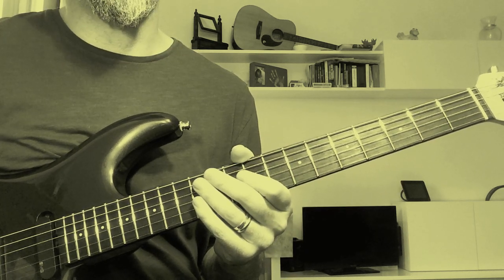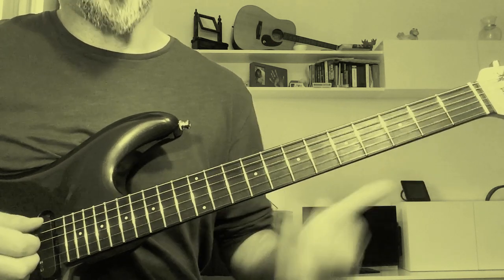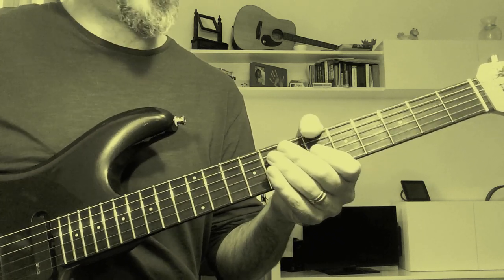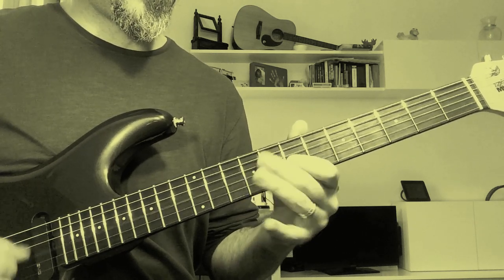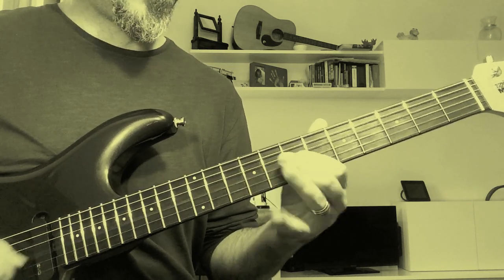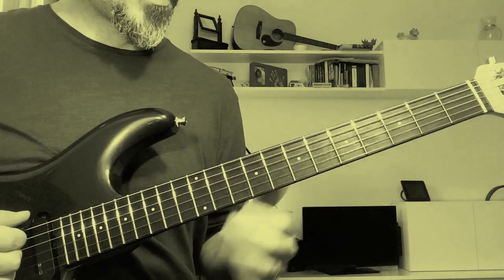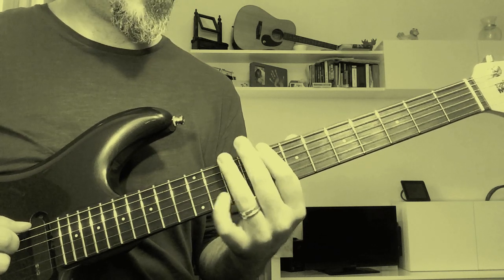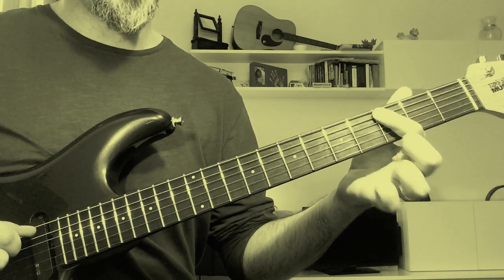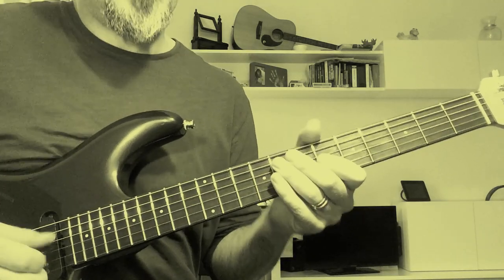The next section of the song is the B section where you have to switch to A. During this part the guitar in the record plays this. These are the same chords — you can play the F here and the G here, otherwise you can play F here and the G here, it's the same thing. The riff is played on these notes: